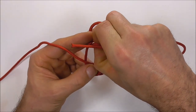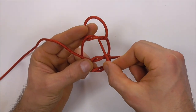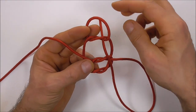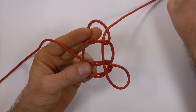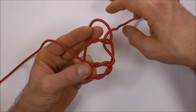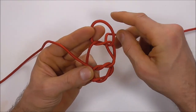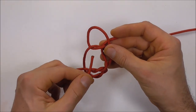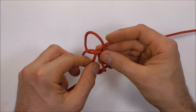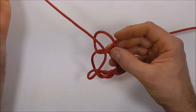Next I want to feed these working ends through the center of this top knot. I'm going to open up that center and feed the right strand through and downwards — this is at the bottom portion of the knot. Then I'm going to take my left strand again through that center, but this time I'm going to take it to the top side.